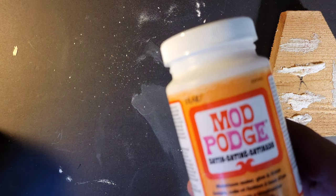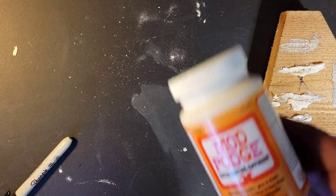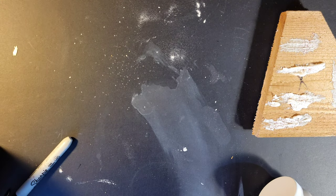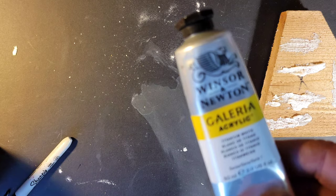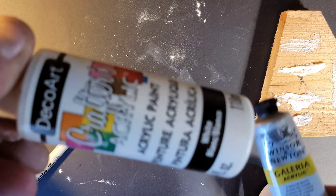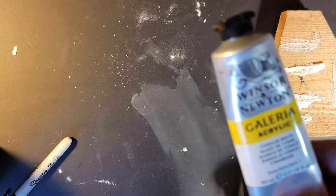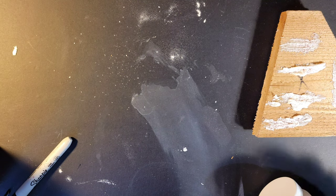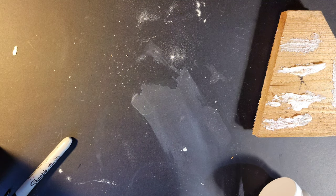So once again: Modge Podge — water-based glue basically — baking soda, and white paint or any color you want. You could use red paint if you want red snow. This is dollar store paint, this is more expensive paint. Maybe some water, and if you want to cure it quicker, use a blow dryer or heat gun. Hope this helps — you guys have fun, carry on!